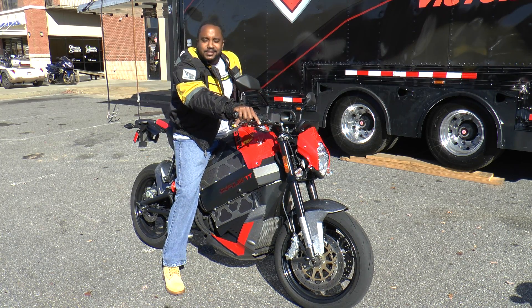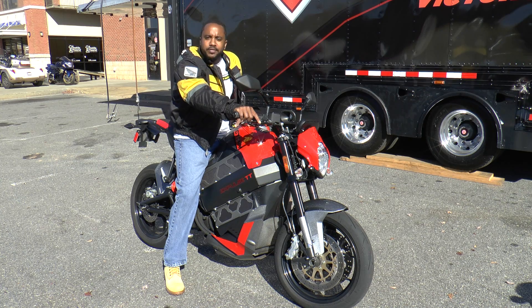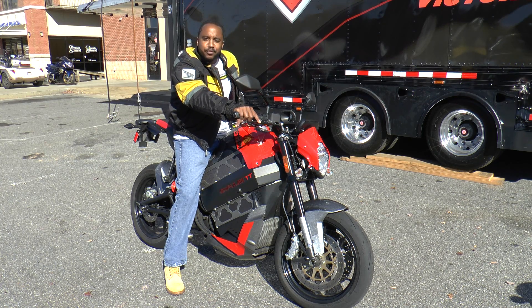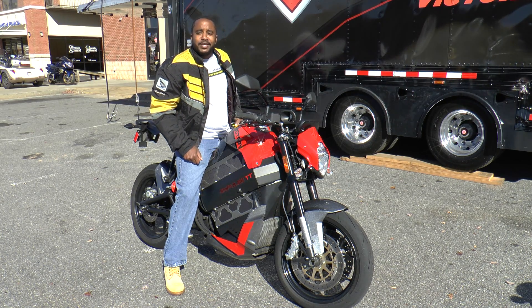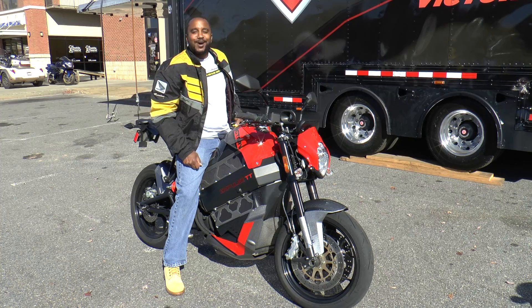What's going on, guys? It's Chris from Model Academics, and we've got another special one for you this afternoon. Today, we're here with Victory Motorcycles, and we're going to take a look at, as well as a ride on, the electric bike — the Victory Impulse TT. Let's go.